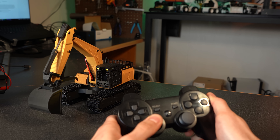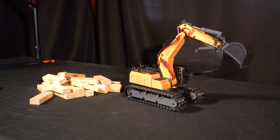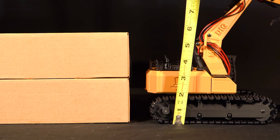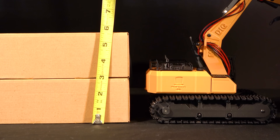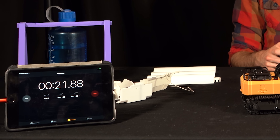Now that the excavator is finished, it's time to set some benchmarks. The first is to see if I can make a mini cabin out of these Jenga blocks. The second will be a vertical climb test to determine how tall an object the excavator is capable of climbing on top of. And third, a test of how long the battery lasts.